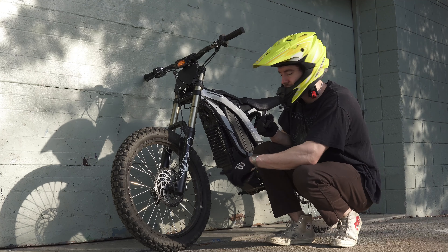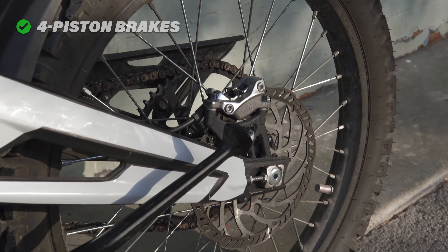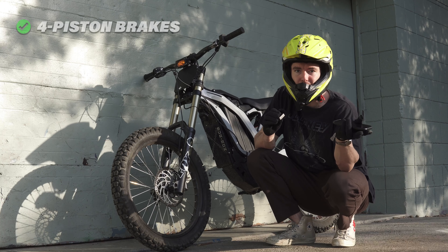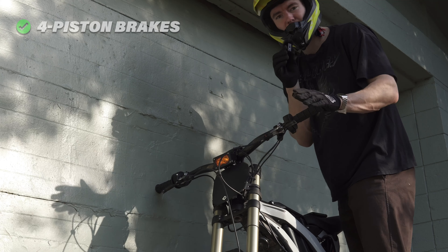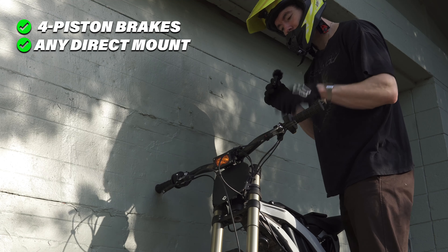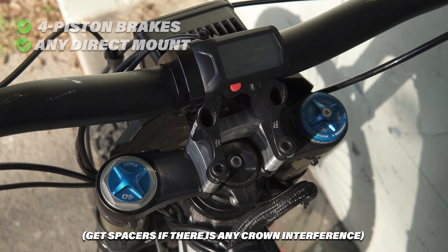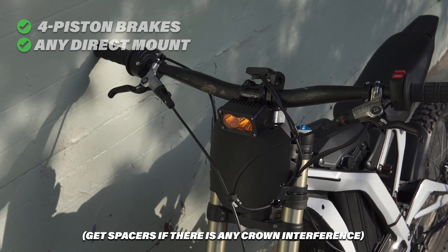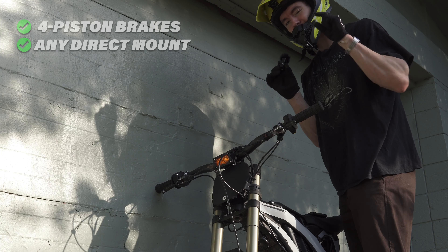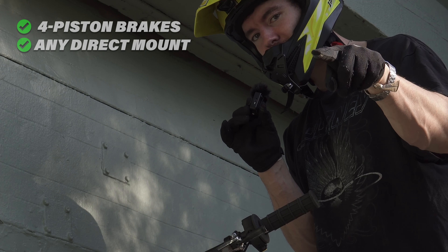First, I want to talk about brakes. You're looking for four-piston brakes. A lot of bikes, especially older downhill bikes, have two-piston brakes — those probably aren't actually going to be an upgrade over your stock Suron brakes. Basically any direct mount stem is going to work. The only thing to look out for is that a lot of mountain bikes have a zero-rise stem, so it hangs down the front a little bit. I have a couple of spacers from Emoto Bros to help raise the bars up, but try to find one with a little bit of rise so it's at least completely flat on the bottom.